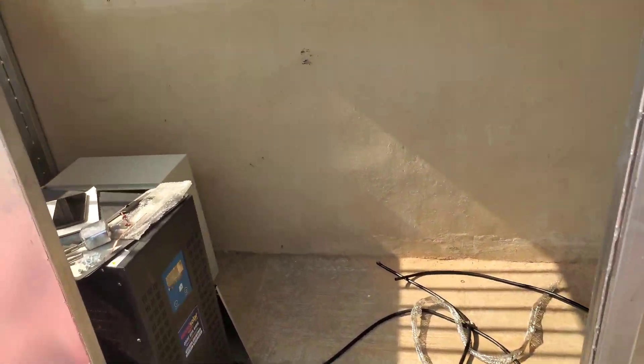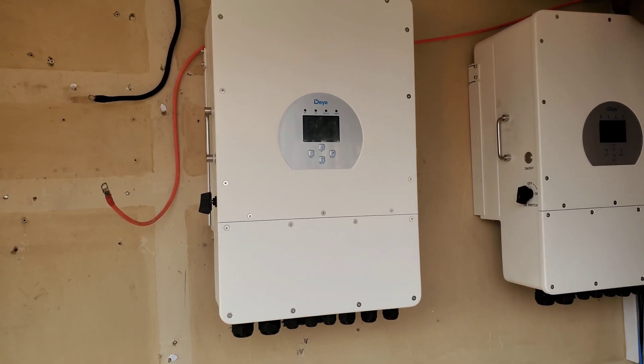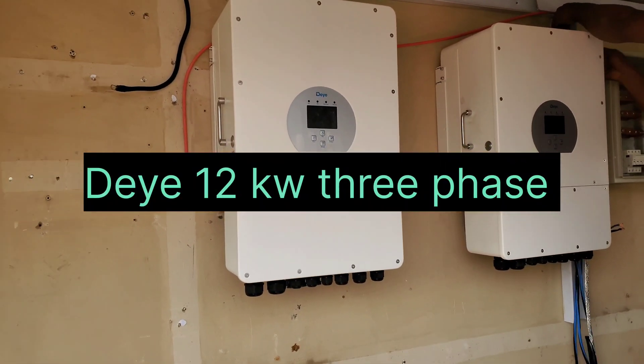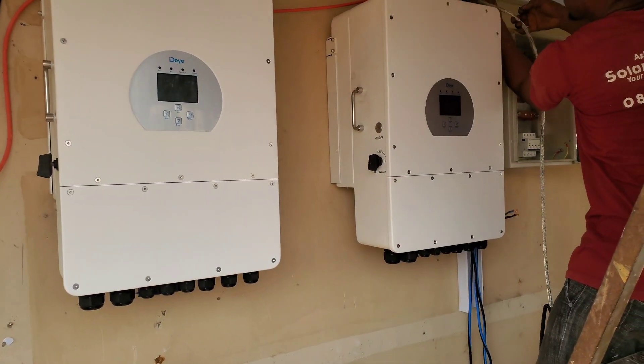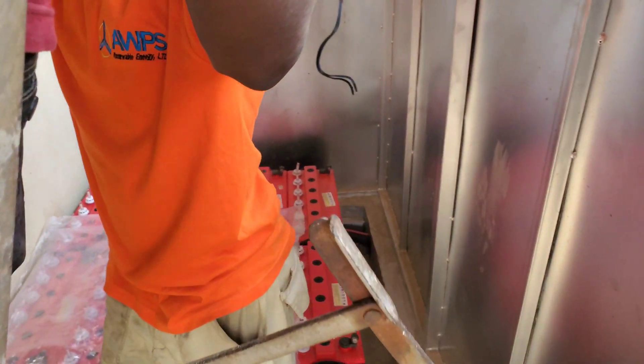So we're replacing them with two 12 kilowatt, three-phase inverters.